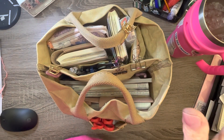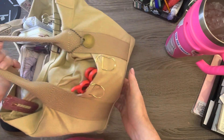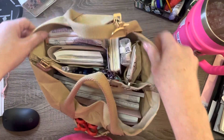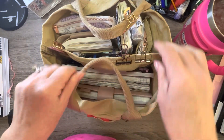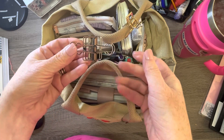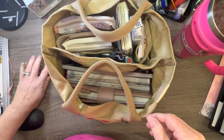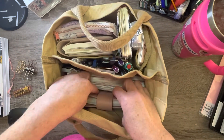Hey guys, welcome to the channel. I wanted to let you know that I have this planner bag canvas tote in my Etsy shop, and I'm going to show you what all could fit. I have some clips — I like to use these to hold my planner down. You never know when you need clippies. It has a divider on this side.